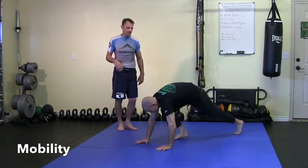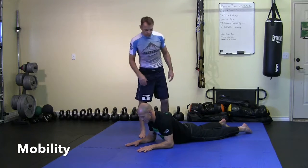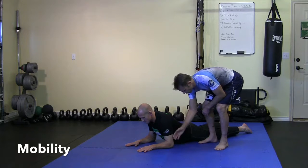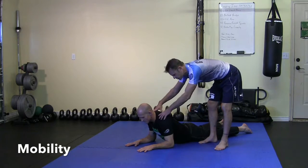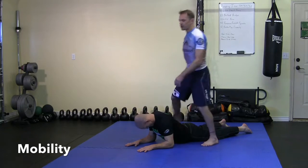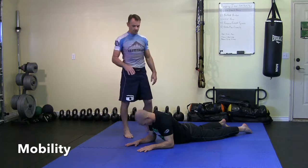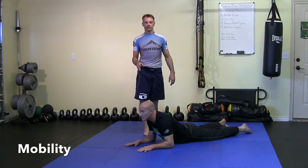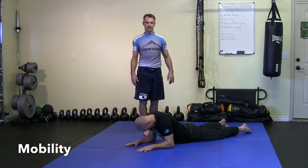The first one is called the Sphinx. You're going to get laid out in this position here. What you're looking for is for your elbows to be underneath your shoulders — you don't want them too far out or too far back. Make sure you've got your shoulders pushed down away from your ears, a good strong position. Think about pulling your chest through. From here we're going to do some head nods — you want to lead with your eyes, looking up and looking down, getting those head nods in.